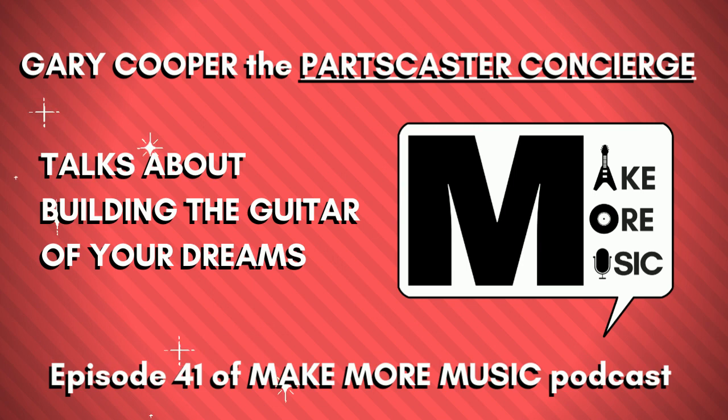Welcome, Gary from the Partscaster Concierge. I'm happy to have you on today. We've been chatting back and forth since October or November, whenever we started. It's been a few months — you've been like my Obi-Wan for the past few months. I was thinking this morning it's probably really good to actually get to know more about you personally since I just keep asking you questions multiple days a week.